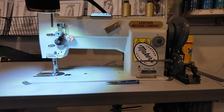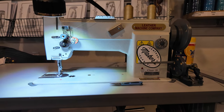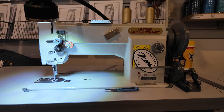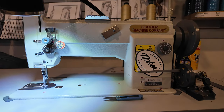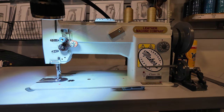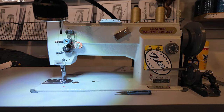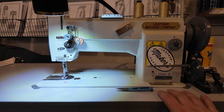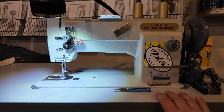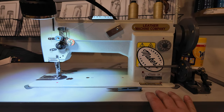The sewing machine I'm going to be using in today's video is a Cobra Class 18. I have a size 20 needle in it and size 138 thread. Now, if you have a smaller machine, everything we're gonna learn today is going to be relevant. It doesn't matter what model this is, what exact thread size and stuff like that — none of that matters as far as what we're going to learn in this video.